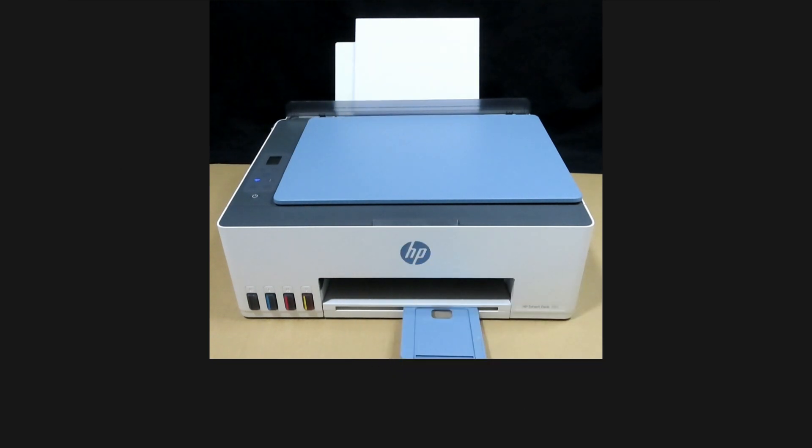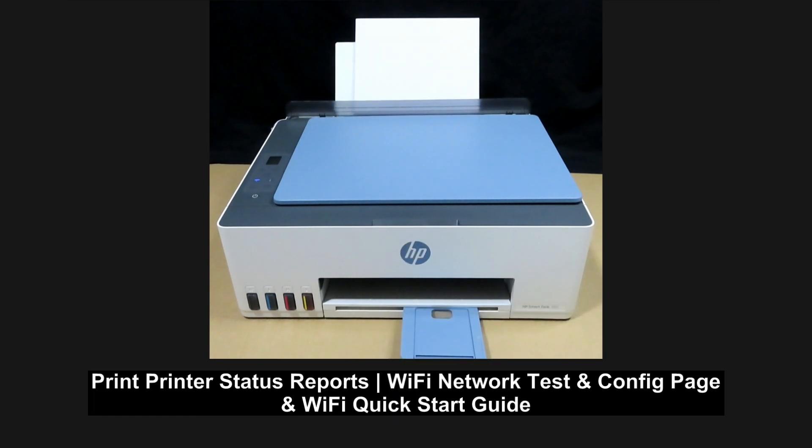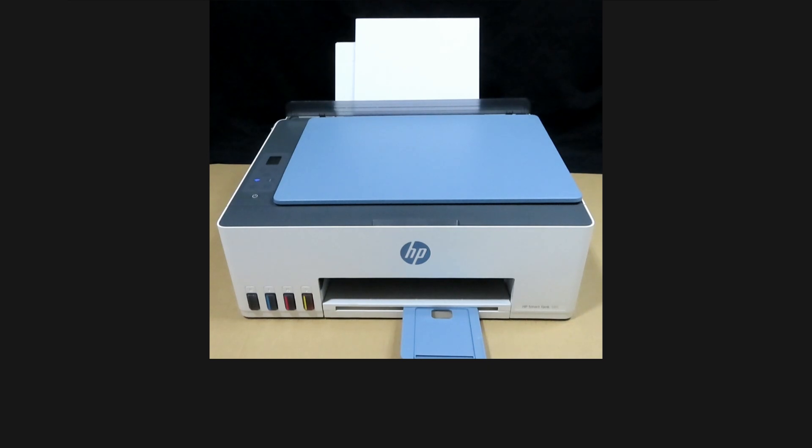We're going to show you how to print status reports, Wi-Fi network test reports and network configuration page, as well as the Wi-Fi quick start-up guide on your HP SmartTank 585 printer.